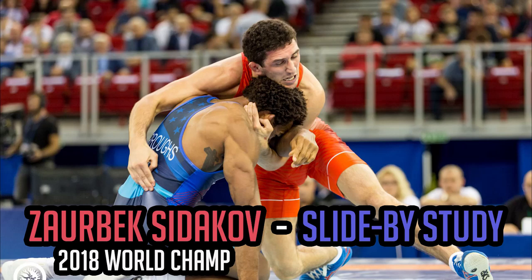Hey y'all, this is Dan with DPS Breakdowns. Today we're going to study the slide-by of 2018 World Champion Zaurabak Sudokov.